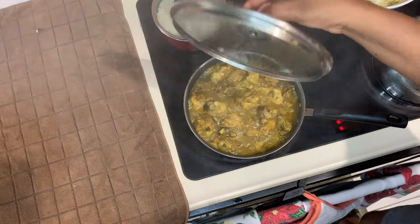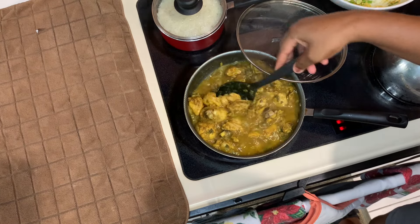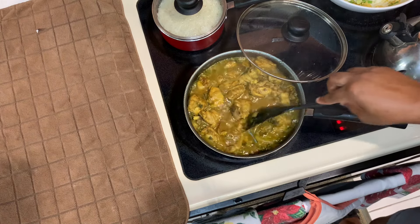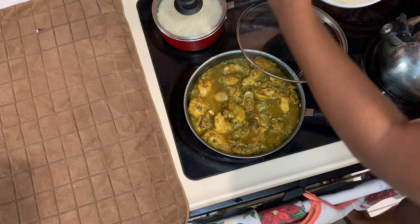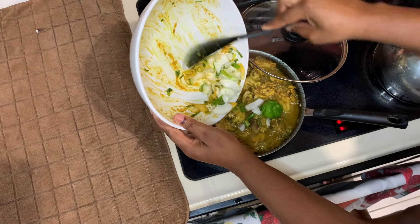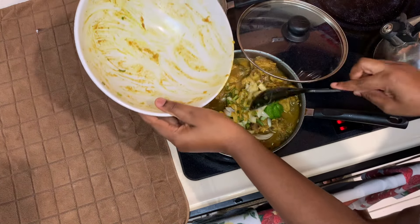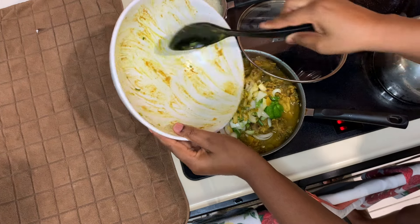My curry chicken is almost finished cooking. I'm going to mix that up well and the gravy is starting to thicken. You don't need to add anything to your gravy — just leave it and let it cook down nicely. No cornstarch needed. We're going to add some more thyme, onion, and scotch bonnet pepper from the same bowl we seasoned the chicken in.